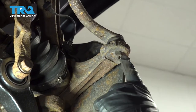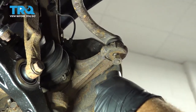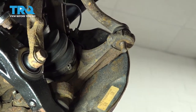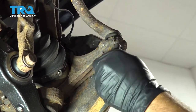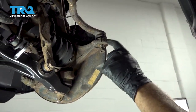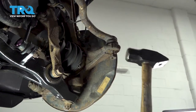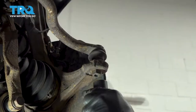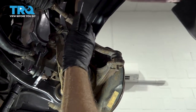Using our 19mm socket, we're going to go ahead and loosen this nut. Now we're just going to go ahead and thread this nut back on a few threads. I'm going to use a hammer and strike our knuckle to release our outer tie rod. Go ahead and zip that nut off, and with the nut removed, let's go ahead and pop our tie rod end out.